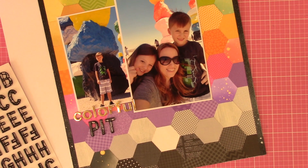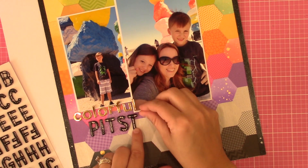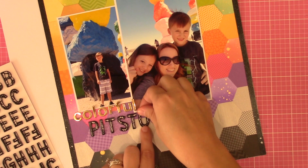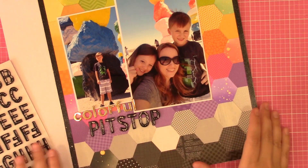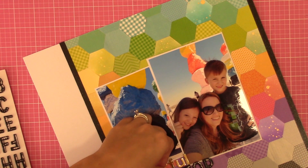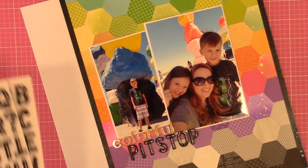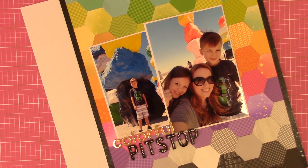I went with the title 'Colorful Pit Stop' and kept it neutral with black letters, even though they're close to the black hexagons. I intentionally made my rainbow so the black was at the bottom, because in my mind it feels heavy and I'd rather that be grounded at the base. Because I had already used gold splatter, I grabbed some gold letter stickers to tie into that gold that was already going on.